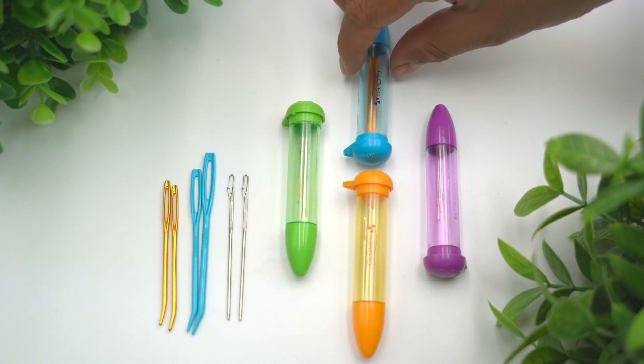Those are Clover's darning needles. I'm Steve Butler and that's been Tool School.